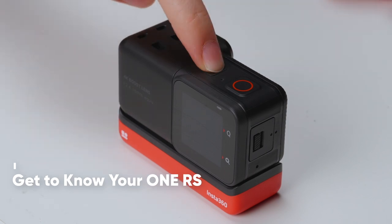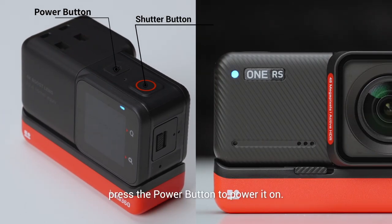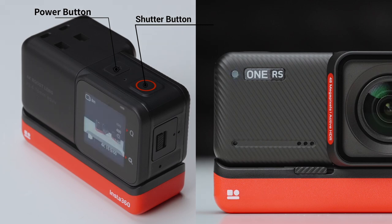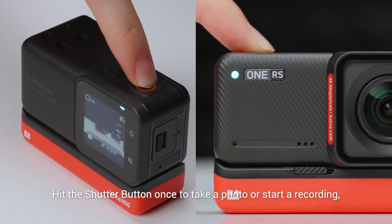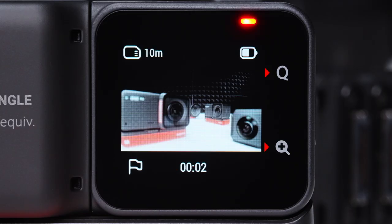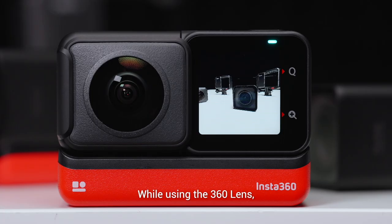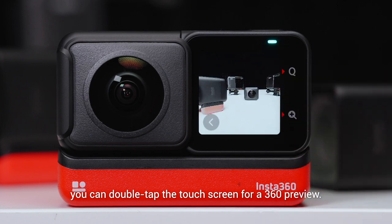Get to know your One RS. When the camera is turned off, press the power button to power it on. Hit the shutter button once to take a photo or start a recording, and then again to stop. While using the 360 lens, you can double-tap the touchscreen to view a panorama preview.